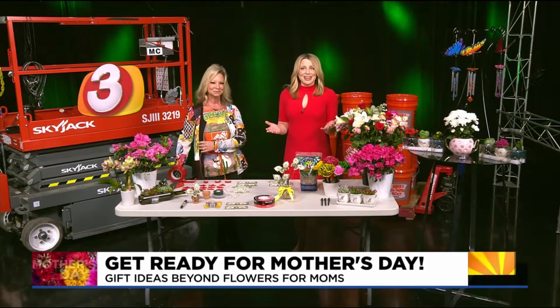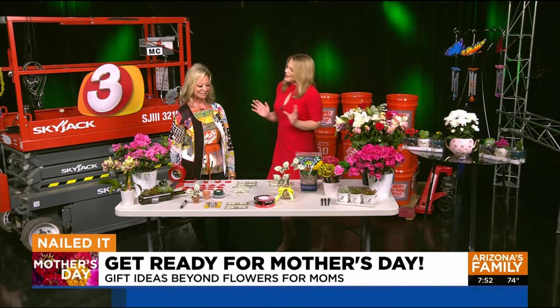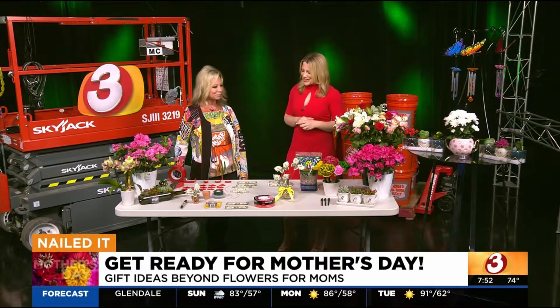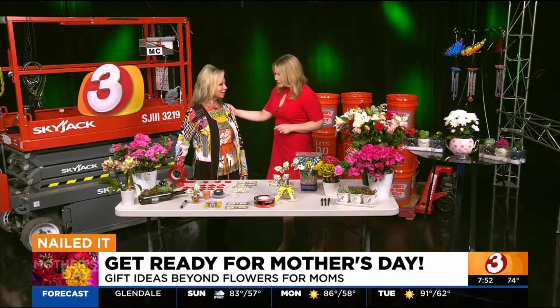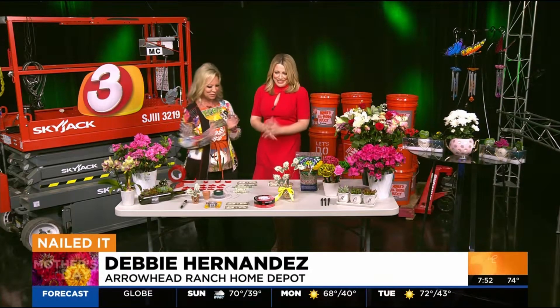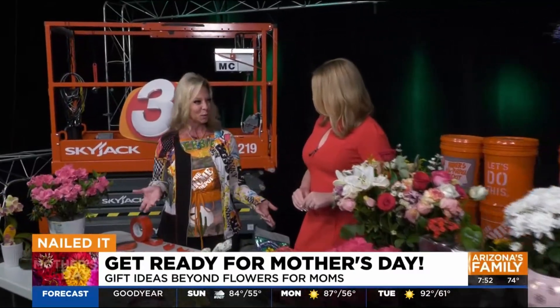Welcome back to Arizona. Mother's Day is a week away, and if you have procrastinated, you've still got seven days. Home Depot Debbie is here with some good ideas. She is a mom of two, so happy early Mother's Day. There are so many things at Home Depot that you can get your Mother's Day gifts there.